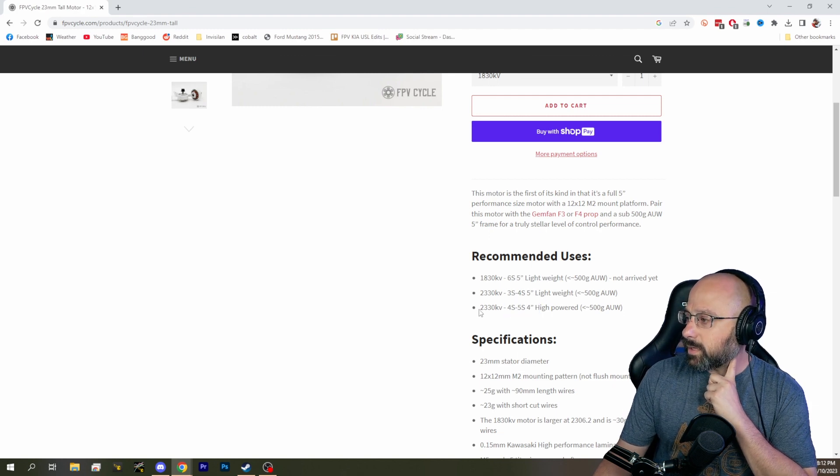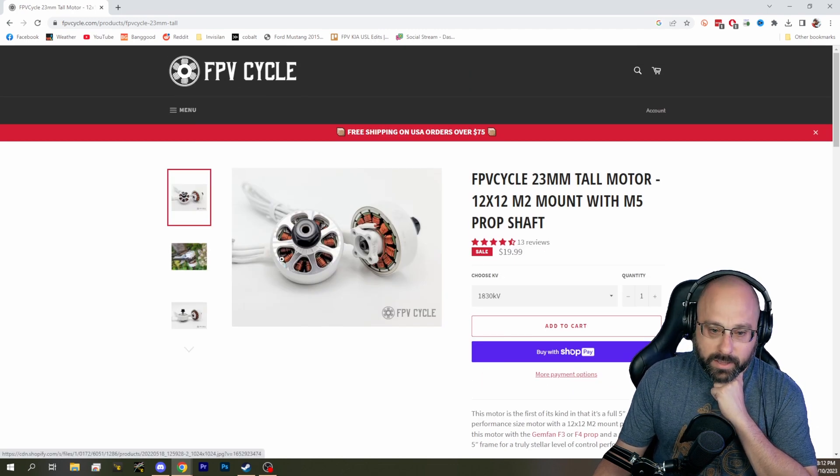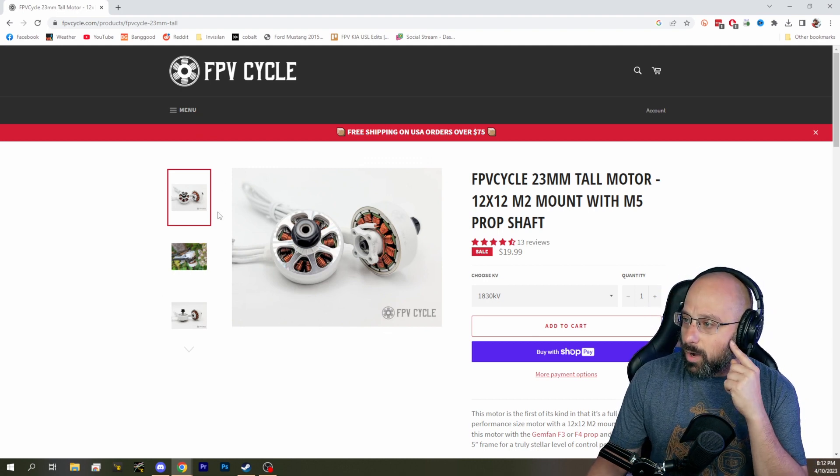This is the motor right here — for 4S, 4-inch, high-powered, 2330KV. I would probably get the 2330KV version of this motor. There are people who would say this is overkill, but the smaller, lighter motors just have really trash durability.